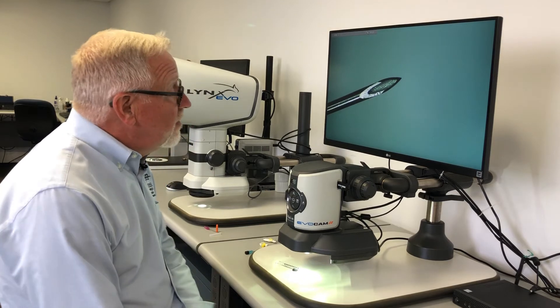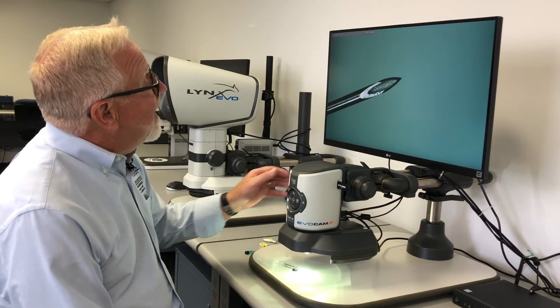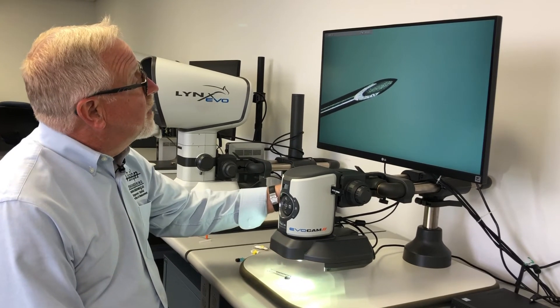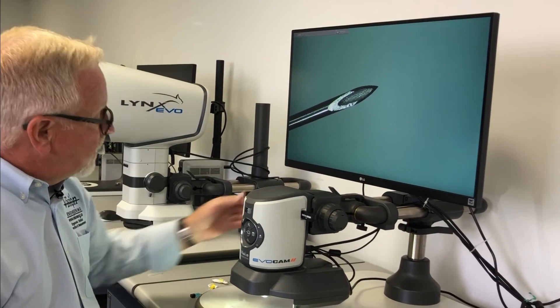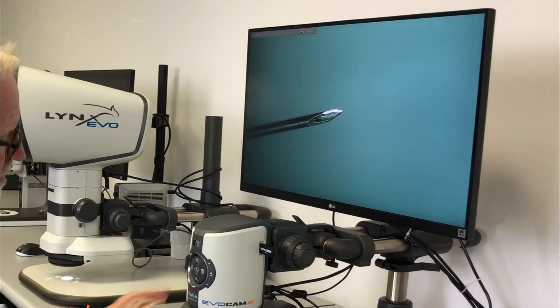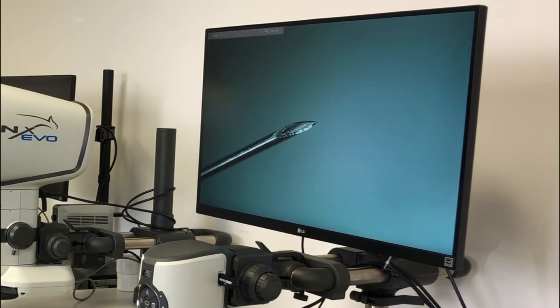Here we have a 30 gauge insulin needle. We're looking at it at a hundred times magnification. We can get the whole tip in focus, we can focus down into the barrel, and we can bring the angled view in to look all the way around that. Very easy to inspect the whole tip.